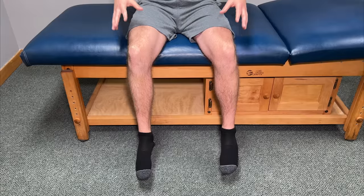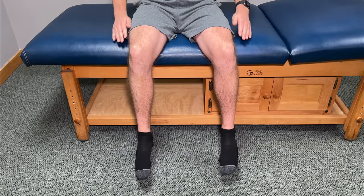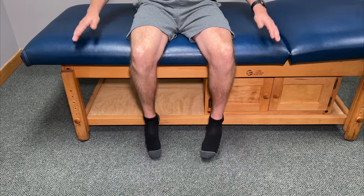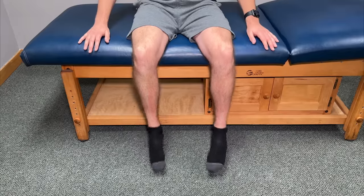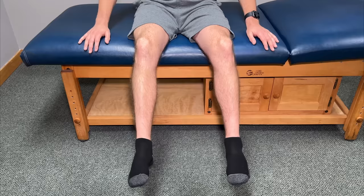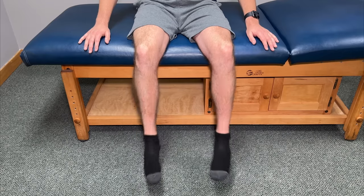Here's a really good exercise that can quickly loosen stiff knees, especially first thing in the morning. What we need is a flat elevated surface that we can sit on so our feet will not touch the floor — the edge of a bed should work perfectly. Let's start off by doing what are called knee swings.